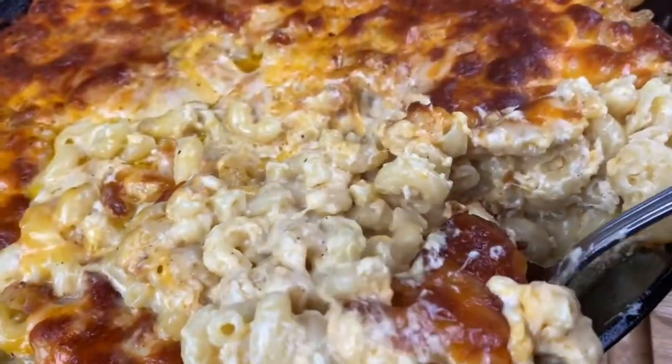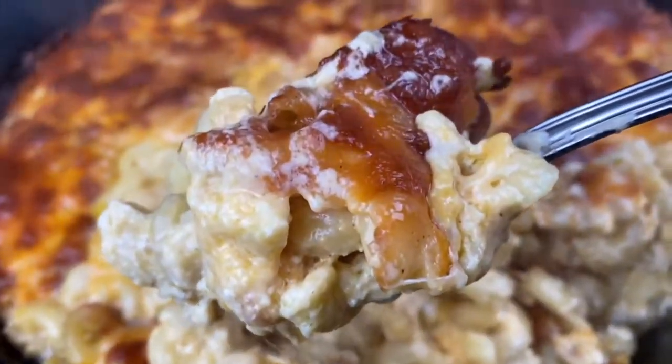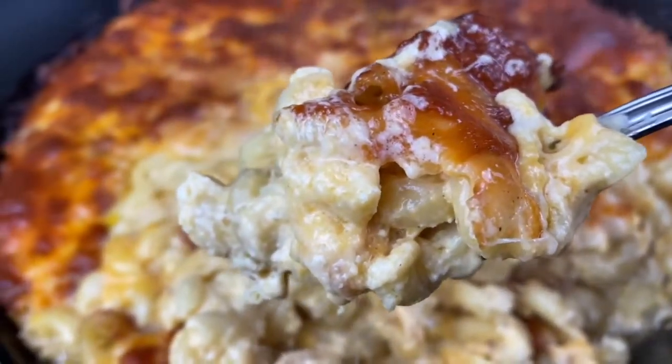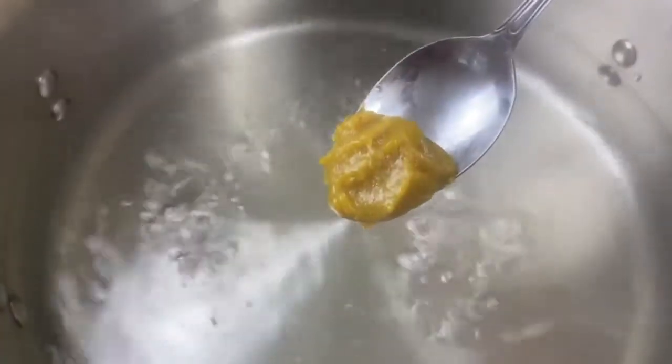Hey everybody, today we're about to make some extra creamy baked mac and cheese that's about to get you in the kitchen with the mamas and the grandmas and the aunties and off paper plate duty, honey. You bringing some real food this time to the potluck.